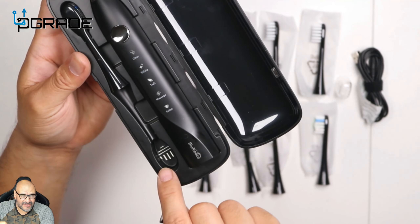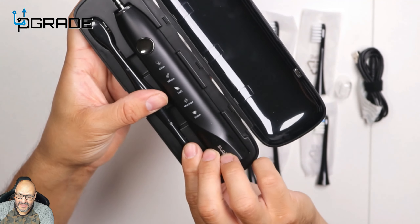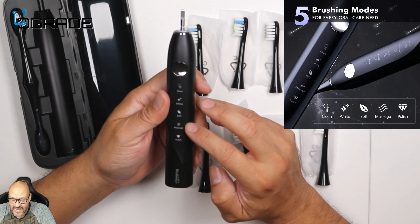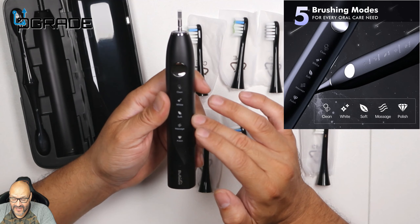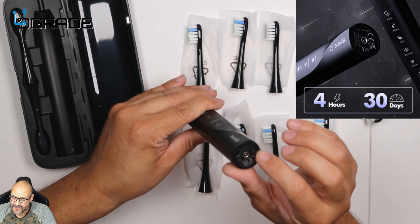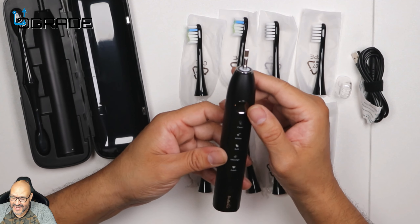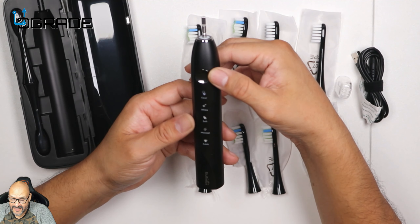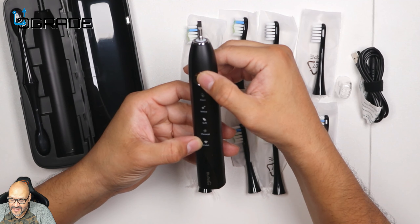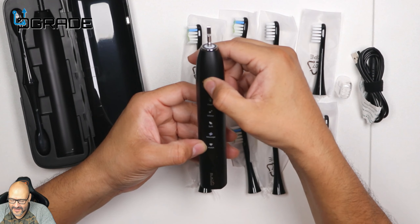You have those little indentations in there, a place to put your two types of brushes depending on what you want to use it for. There's one that says clean, white, soft, massage, and polish — all these functions are in here, and you got your actual charging station at the bottom. I like this metallic button. You turn it on right now — it's on clean, white, soft — and you can hear the noise of it. Then the massage, and then the polish — it's like a rotation feeling.